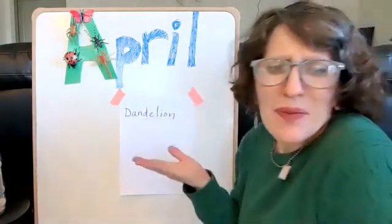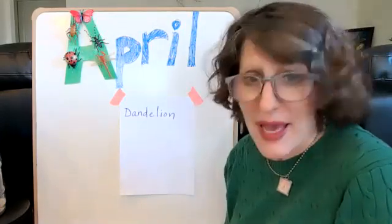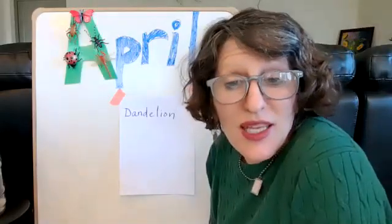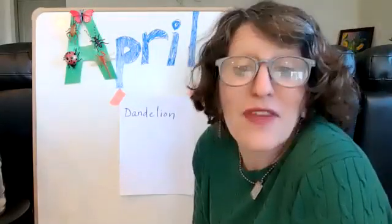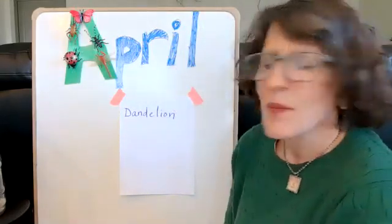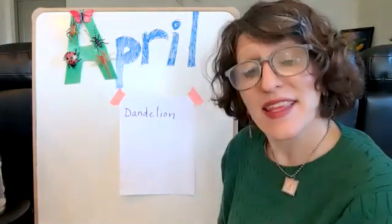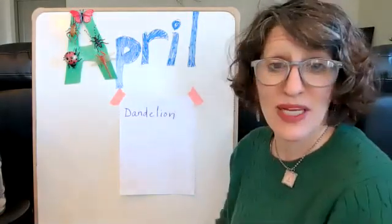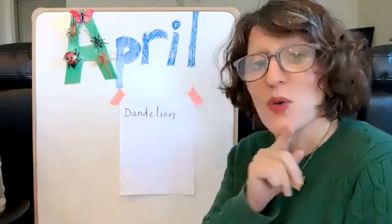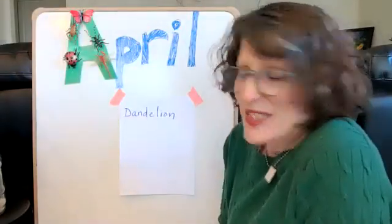Well, dandelions — a lot of people think that they are weeds and they're bad. People don't like weeds. But dandelions actually can be very good for bees, and maybe we'll learn some more about that. But I actually think they're very pretty. And I think they're really cool because they create those white fluffy puff balls that you can blow and make a wish. Their little seedlings spread all over. They're kind of fun.